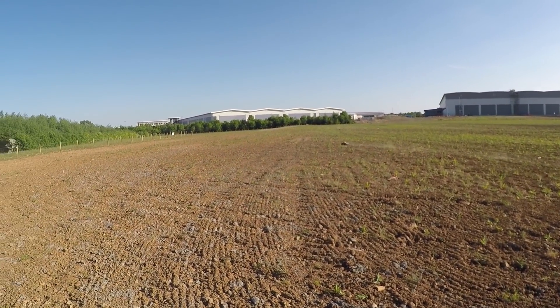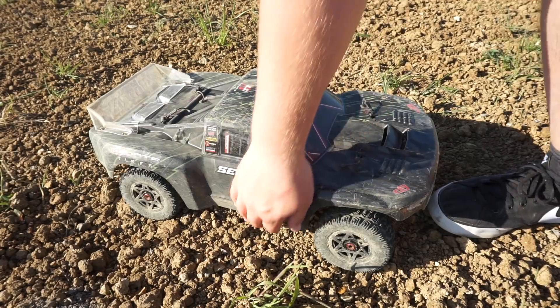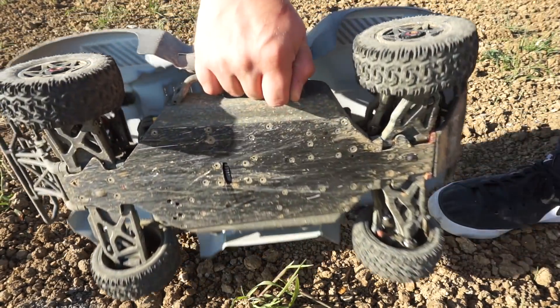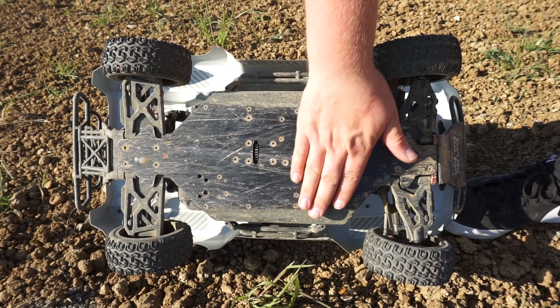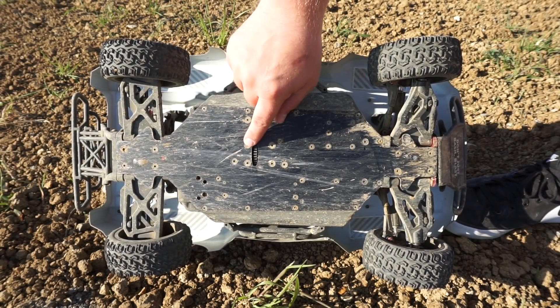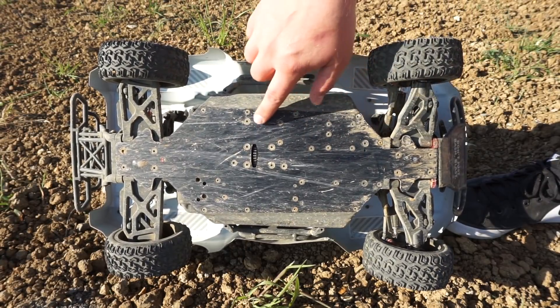It does a good job of this. Let's have a look on the other side and see how that chassis is holding out so far. Not bad — a few scratches and scrapes, but those countersunk screws make a huge difference and keep them out of harm's way.